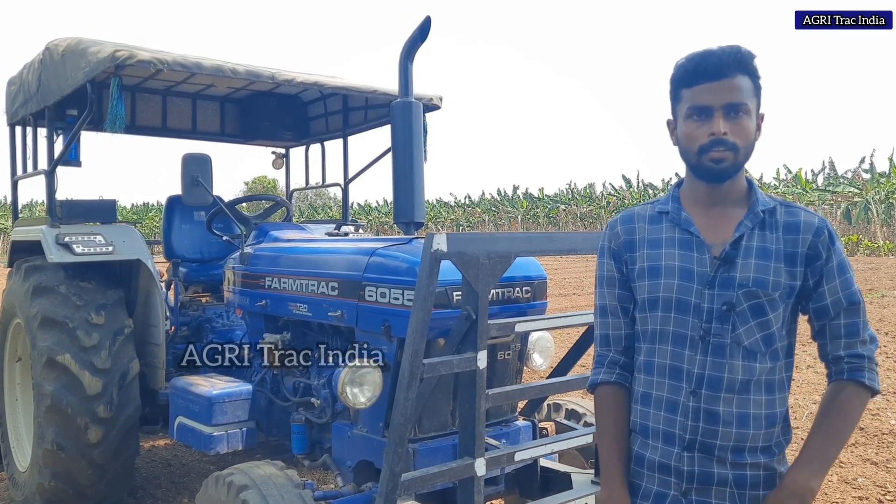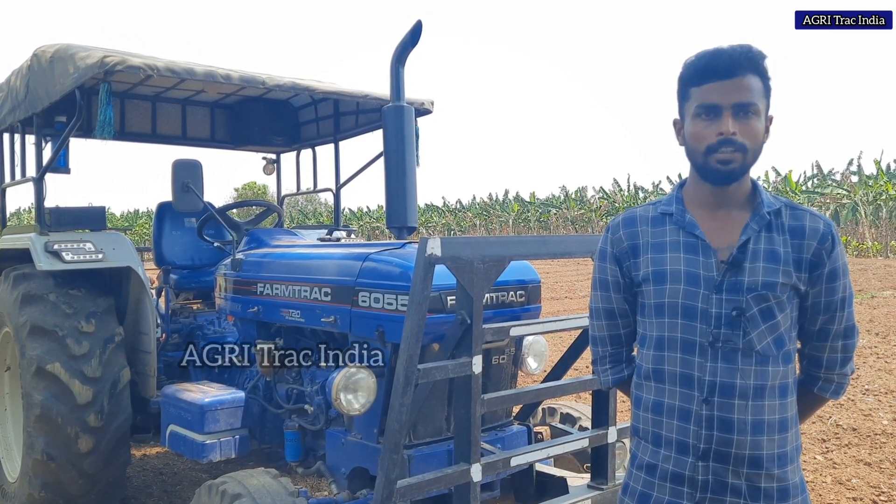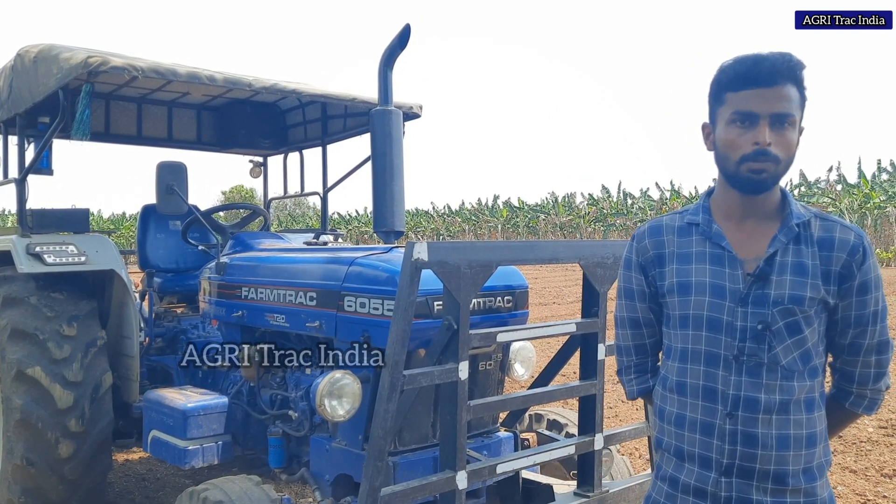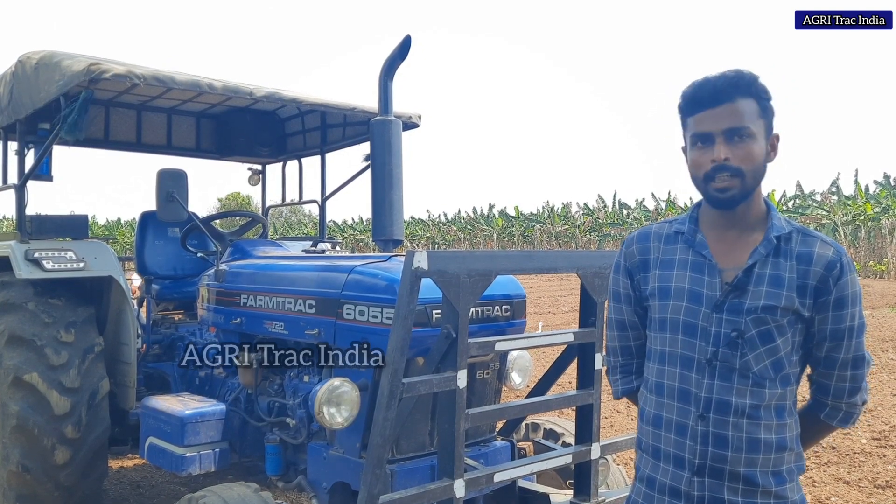But you are fine. Yes, you are fine. While you are in HP, you will get the mileage. If you have a car, you can tell us about the car. In the 90 HP category, you can use the car.